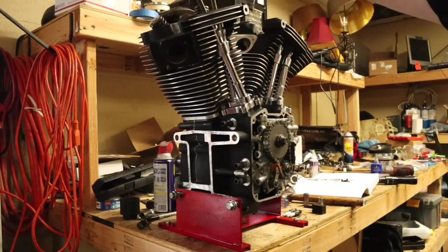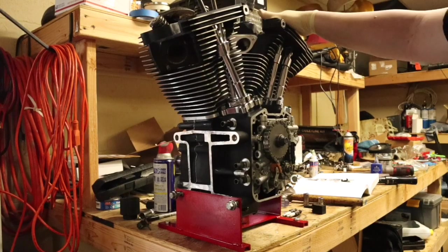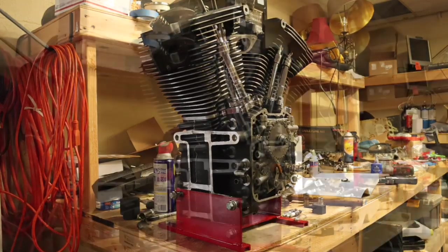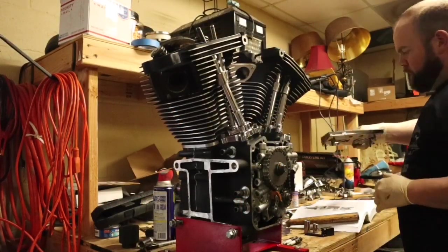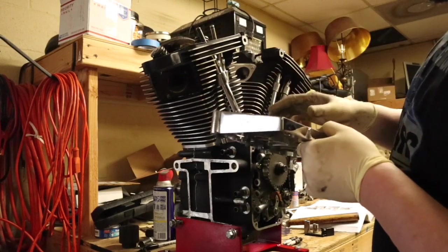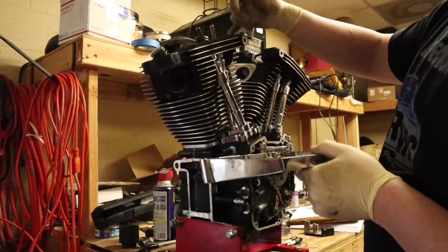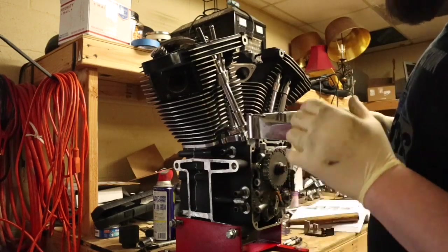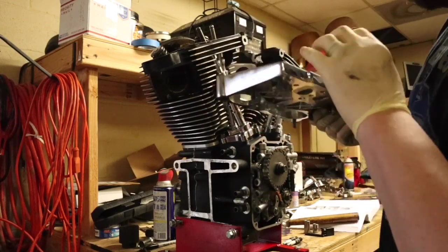Now we'll go ahead and get our rockers, rocker covers, rocker boxes, all that stuff on there and get it snugged up. I got my rocker boxes set up here and I just cleaned off both mating surfaces on the head. Went ahead and put on our gasket and I'm going to put a little bit of threadlock on the bottom of the bolts too.